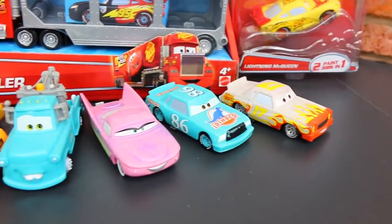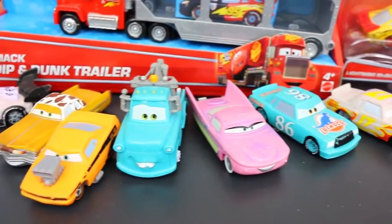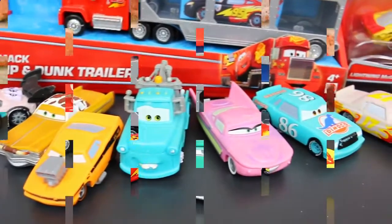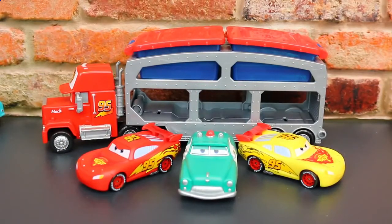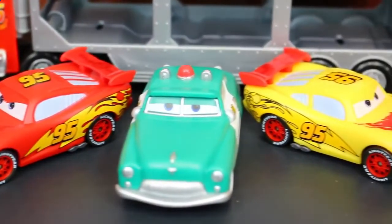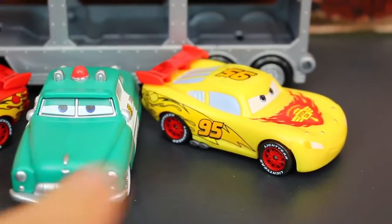And we have a whole bunch of other color changing cars characters that we already have that we will also give new paint jobs for. Here we have our Mac Dip and Dunk truck along with Sheriff and our two Lightning McQueens out of the box. They all look shiny and new. It's always good to have new color changing cars.